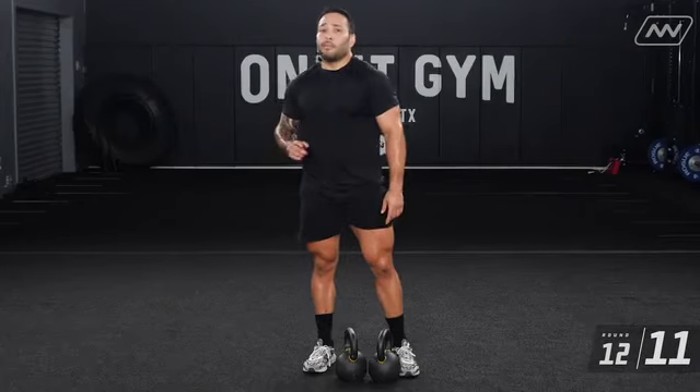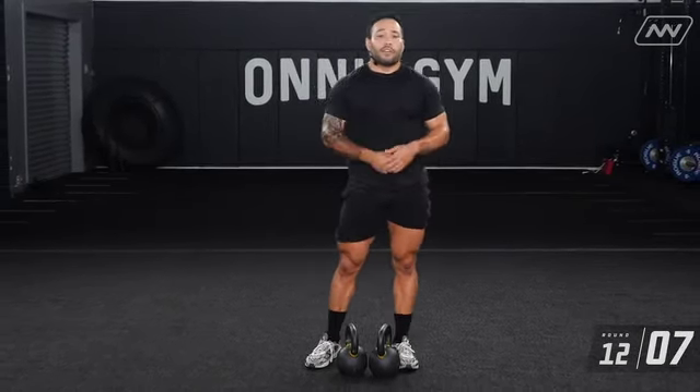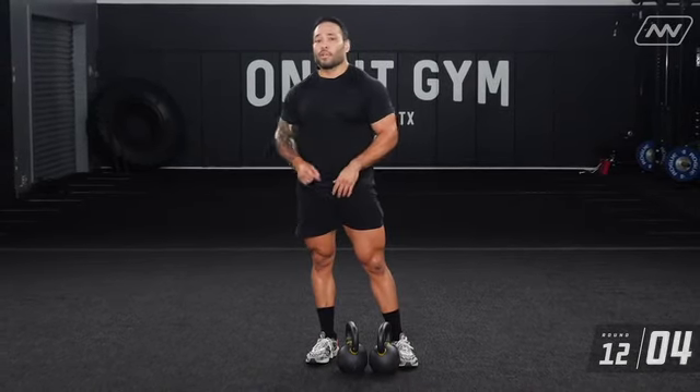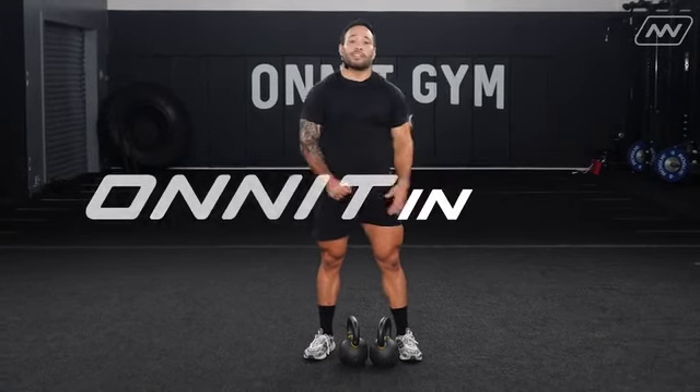Wrap up those reps — that concludes the full body workout for kettlebell athlete. I promise you, if you focus on quality reps, it doesn't matter if you're doing heavy or light weight, you'll make the workout way more challenging for yourself. Let's keep at it — thank you for tuning in, team.